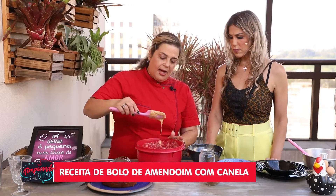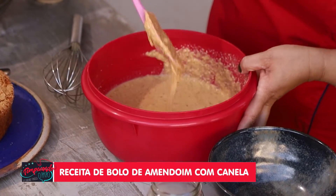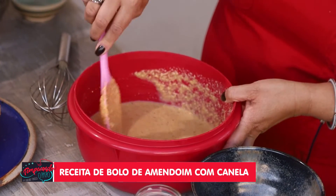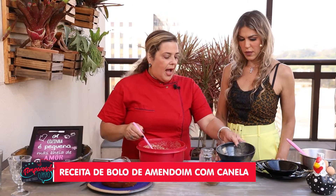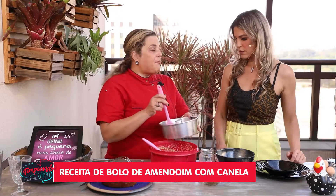The batter is quite liquid — yes, it is indeed liquid. How long in the oven? The oven must be pre-heated to 180°C, approximately 45 to 60 minutes, one hour maximum. Then use a toothpick to check if it's done.